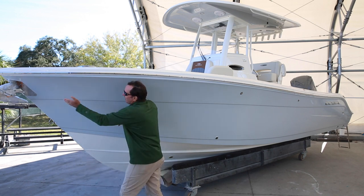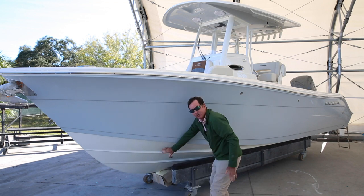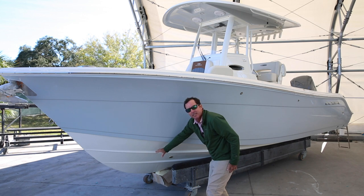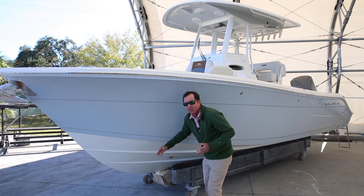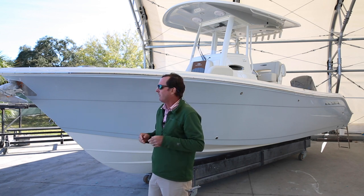A lot of boats bring the hull way back, so you're not contacting the water until you get back in that area. So on a 24-foot boat, it's not contacting water until you're about at the 20-foot mark — you've automatically shortened your running ability by about four feet.